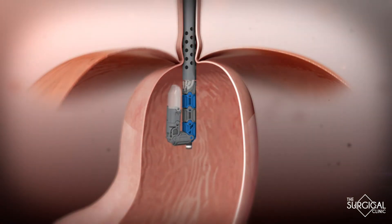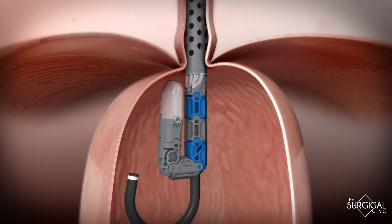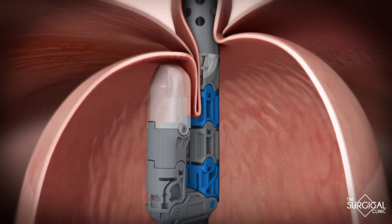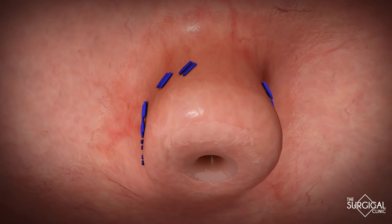The transoral incisionless fundoplication is relatively new and has been gaining popularity because of its minimally invasive approach using an endoscopic procedure. We look inside the stomach with a camera and light; the instrument itself goes around the camera and is able to turn back on itself to recreate the valve mechanism inside without making an incision. The advantage is the ability to reshape that portion of the stomach and recreate that physiologic valve mechanism. It's minimally invasive, you return to normal function quicker, and it's more of a 270-degree wrap — so the side effects of not being able to swallow, burp, or having that sensation are avoided.